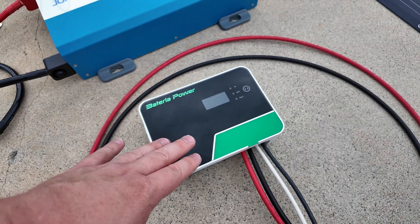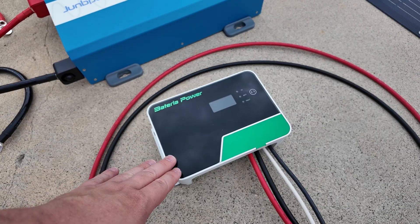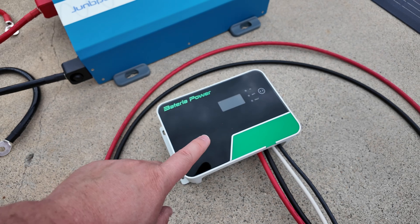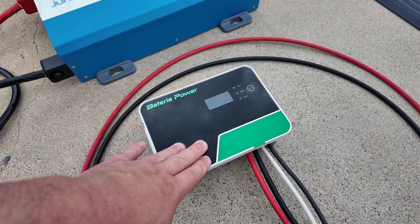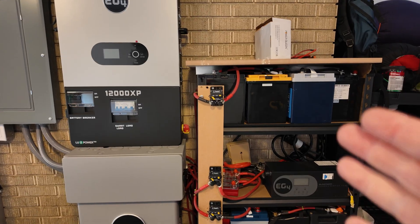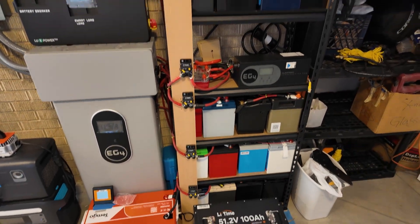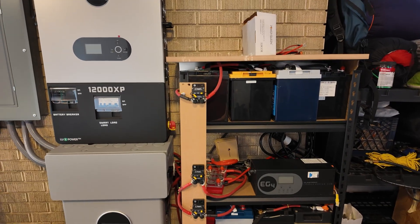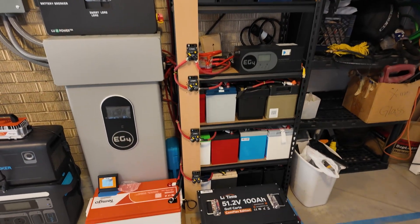It's got Bluetooth app connectivity and it's small, which is really nice. But the best thing about it is it works for 12, 24, 36, and 48 volt batteries. So you can start out with a 12 volt system like I did, but then if you decide to expand and go to a 48 volt system, that charge controller will still work and you're not out any money at all.